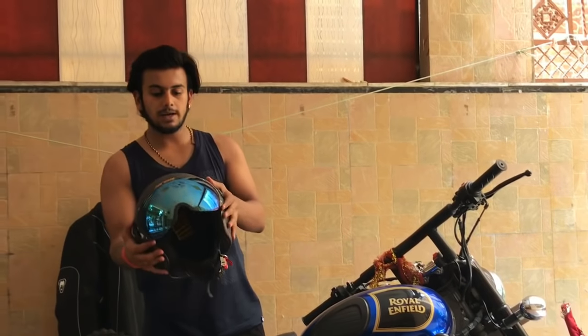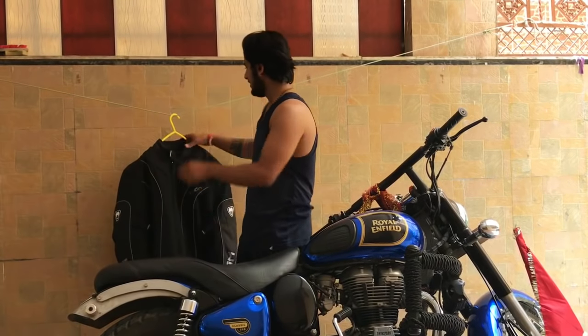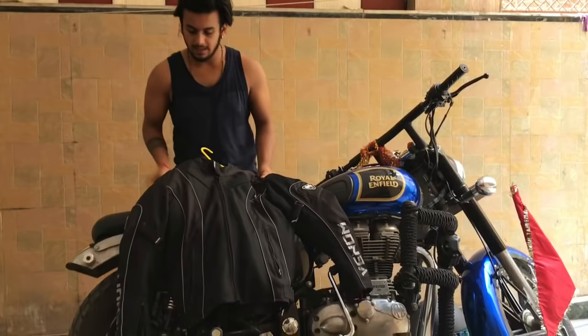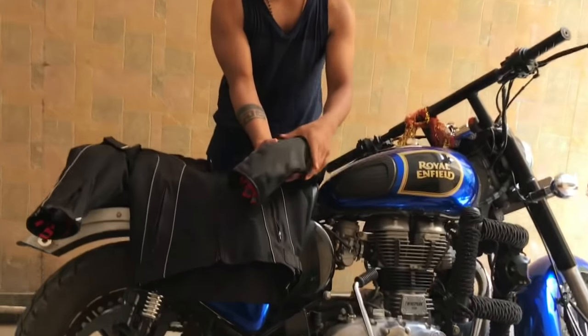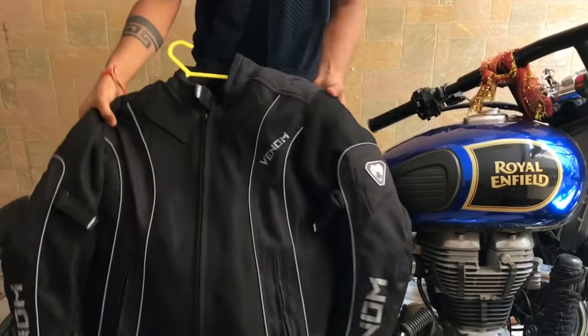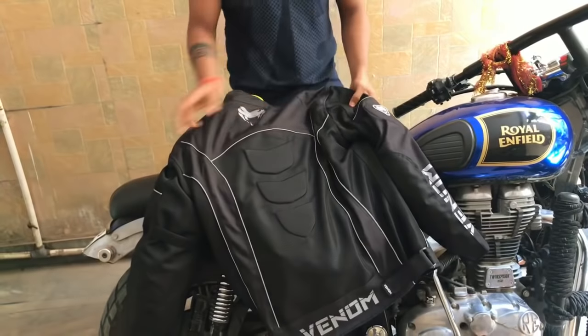The other gear is the riding jacket from the Bannon company. I will show you how it feels. There is a protection pad here and a protection pad here as well. If I talk about the back, these are very classic ones.